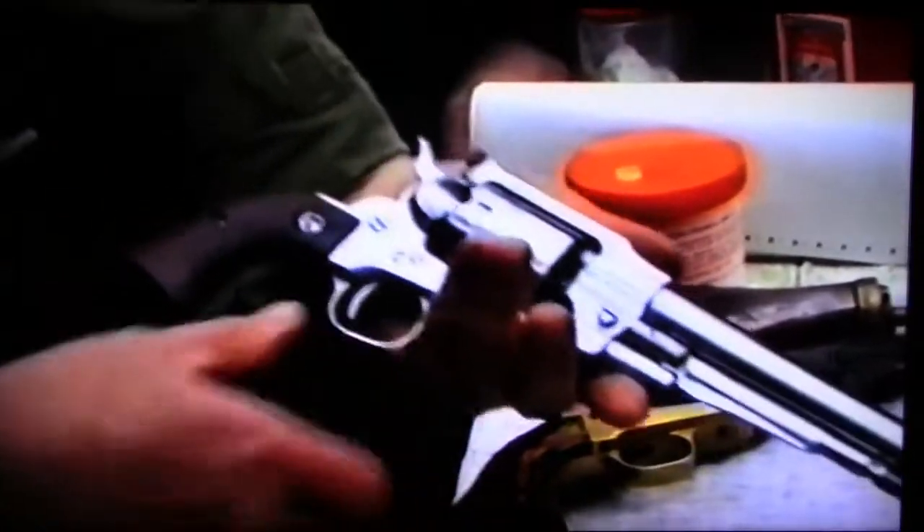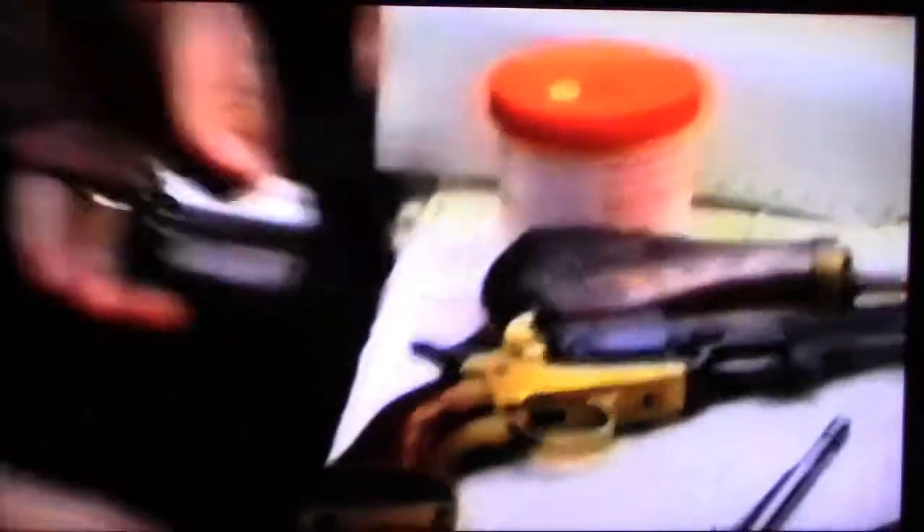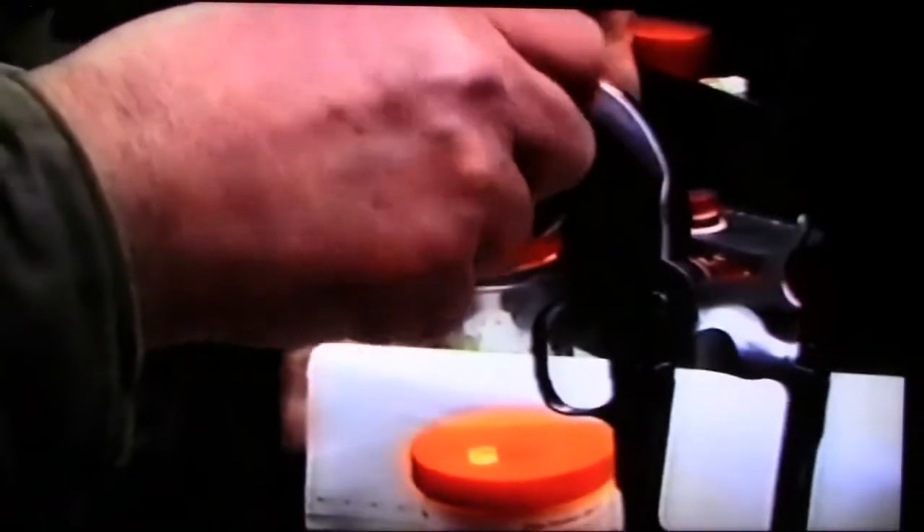To strip it: half a turn on that screw — it's spring-loaded. Drop the rammer and just slide the whole lot out. Half-cock, and that cylinder drops out. That is it — so easy. I'll also take the grips off to show you the internals, but be very careful with the grip bolt; they're very hard to get in the right size and if you lose it you're in trouble.